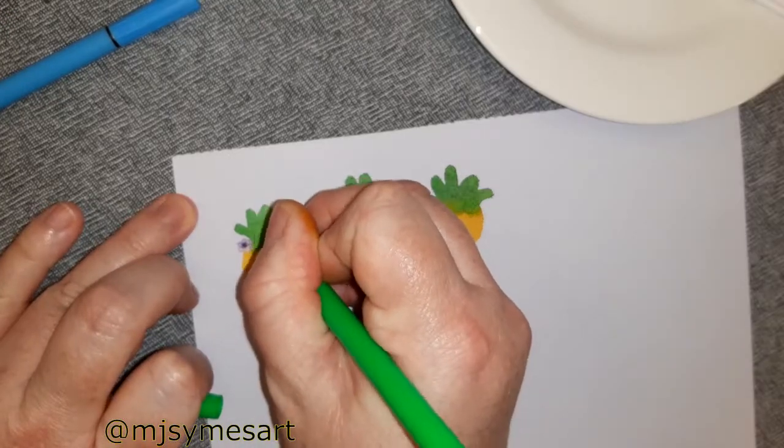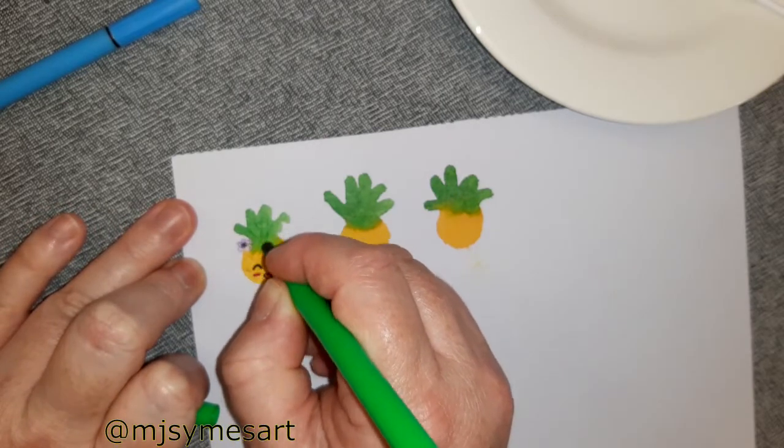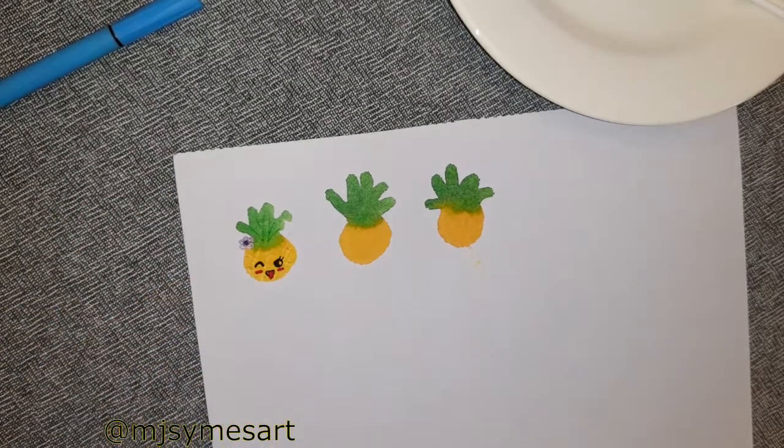Now I'm using a light green marker and adding some lines to define the top part of the pineapple.